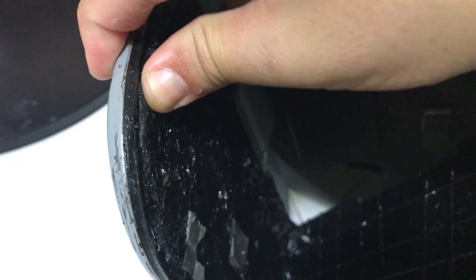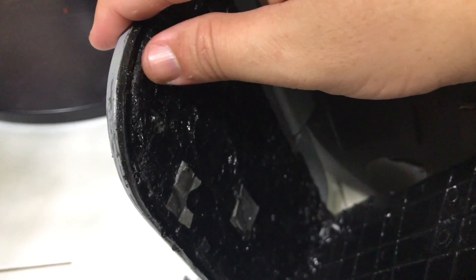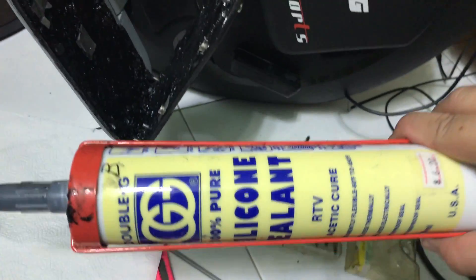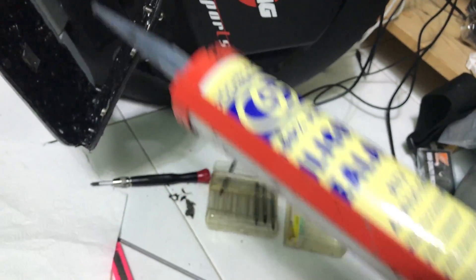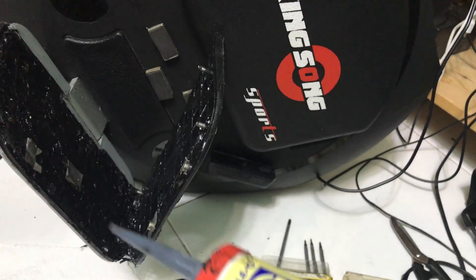As you can see, I've added some silicone sealant — it's totally filled up. It doesn't look very nice right now, but when you ride it, it's very very smooth. This is the silicone sealant, black in color. You can choose any other color if you want — you can choose clear — but I chose black because it doesn't look very different from the pedals.